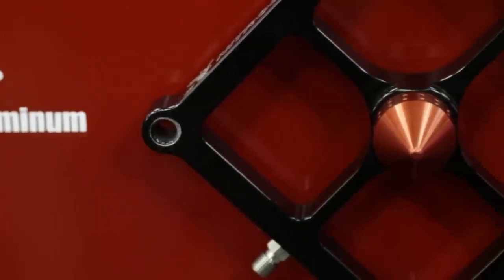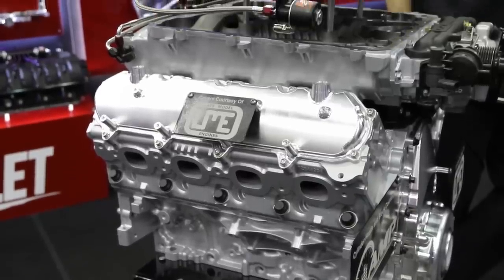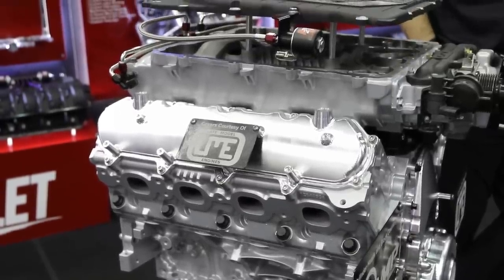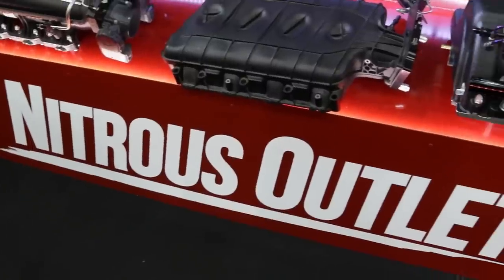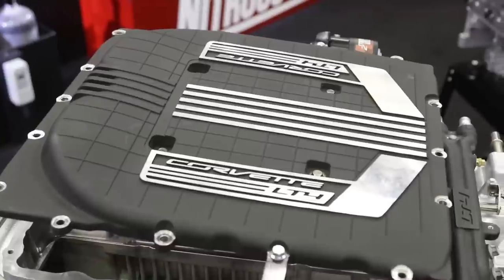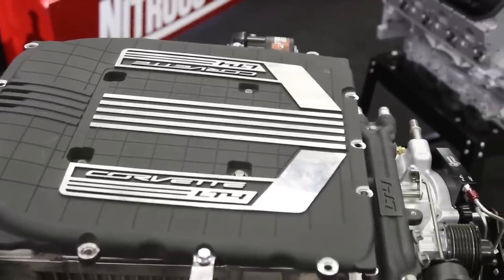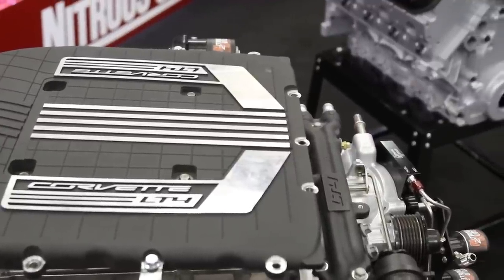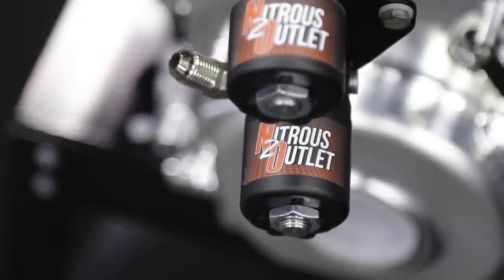One of the things you also have on tap is boosted applications - whether it be an LSA, maybe an LT4, or other programs that already have boost going into the engine. You have a solution to make more power. Over the years we've been doing a bunch of dual power adder applications. Your Hellcat comes with a blower, your Mustangs come with a blower, your Camaro, your Corvette - everything's kind of boosted now. A lot of the work we do on our custom side is putting spray bars in blowers and building plate kits for blowers.